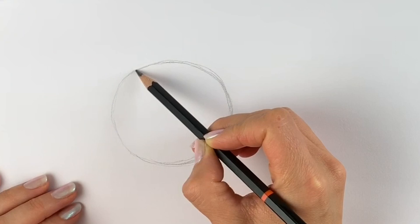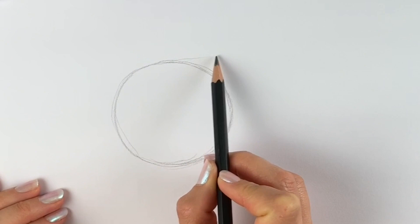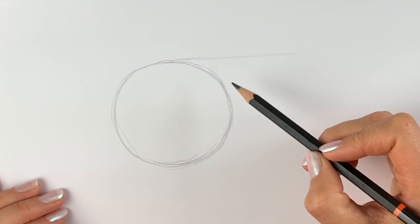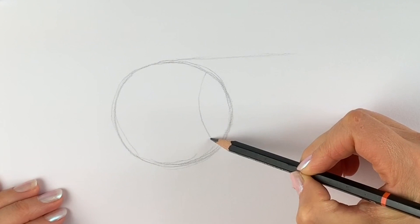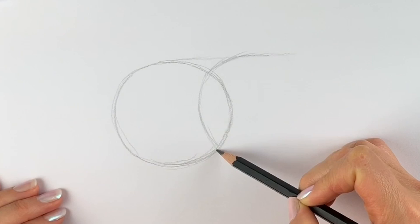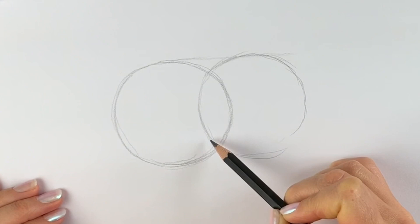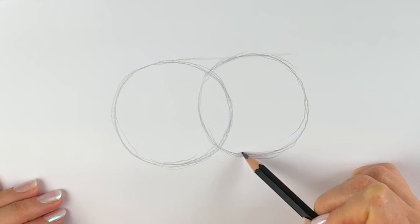Remember not to press too heavily — you need to rub this out. There we go. Next we're going to draw a slightly smaller circle and it's going to be slightly higher than this one. I'm just going to draw a little line going slightly upwards just so I can get it right. This circle is going to cross the first one — it's the front part of the body. I must say this is my favorite dog, I absolutely love Pomeranians. Just another rough circle, just ever so slightly smaller than the other.